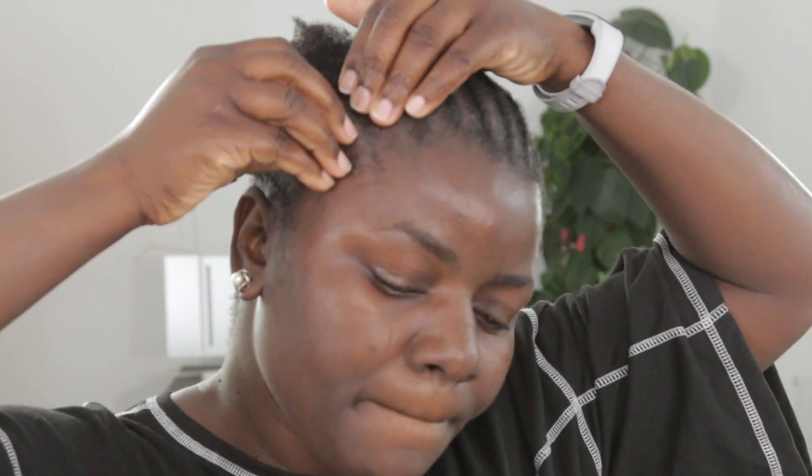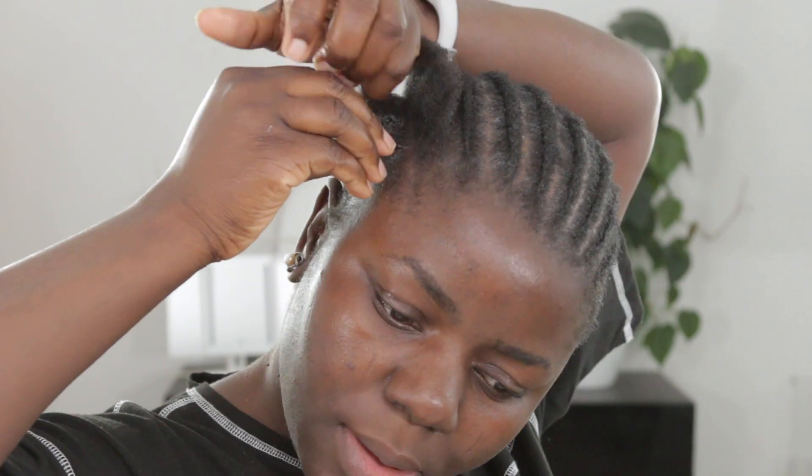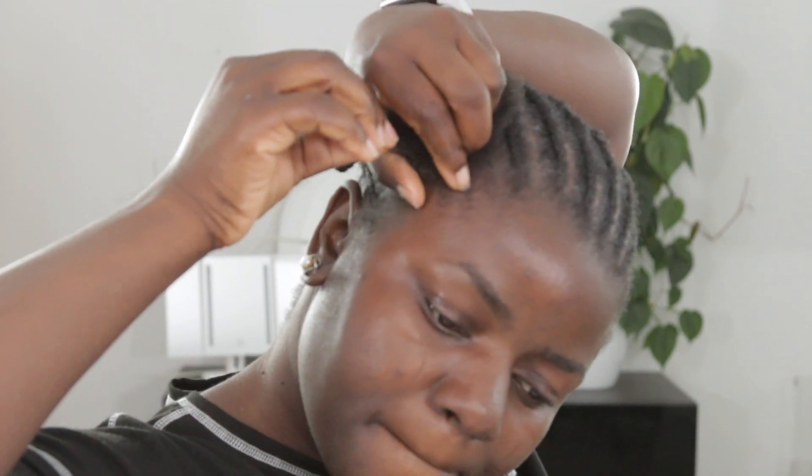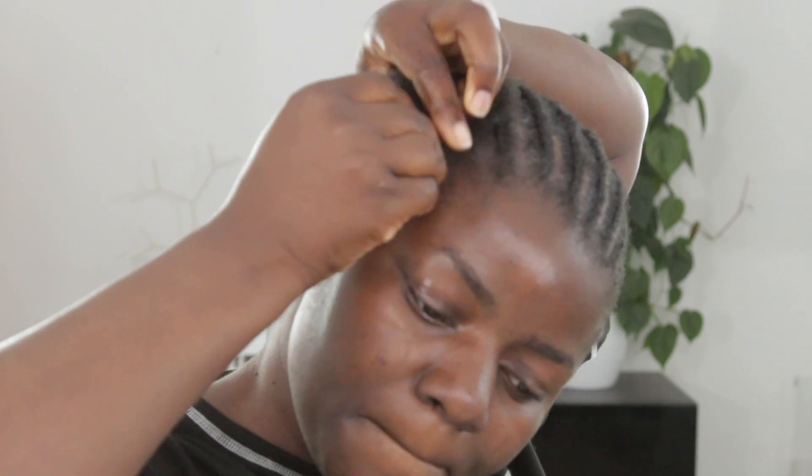You can tell I'm almost hitting the bottom of it. Watching the way I braid this hair, you can tell the difference between how I'm going to braid the other one.